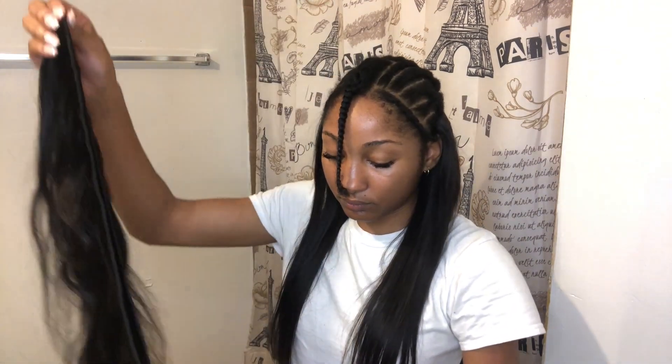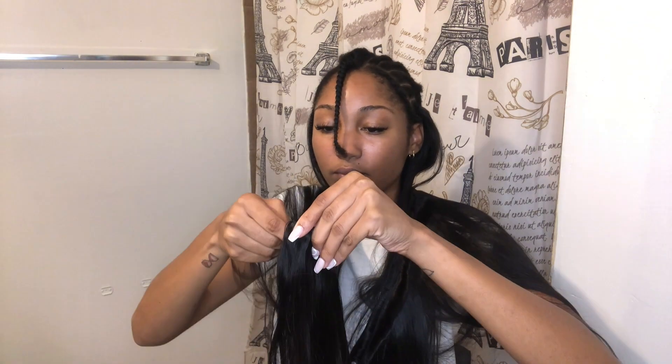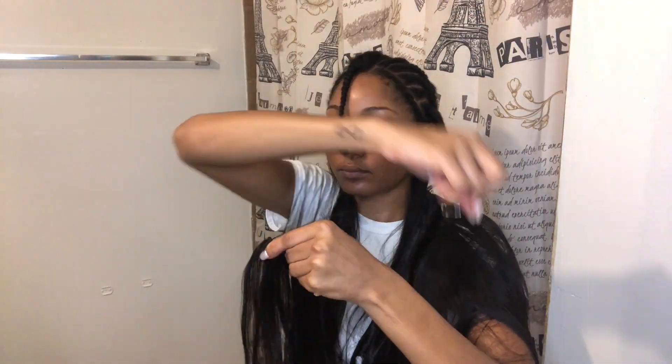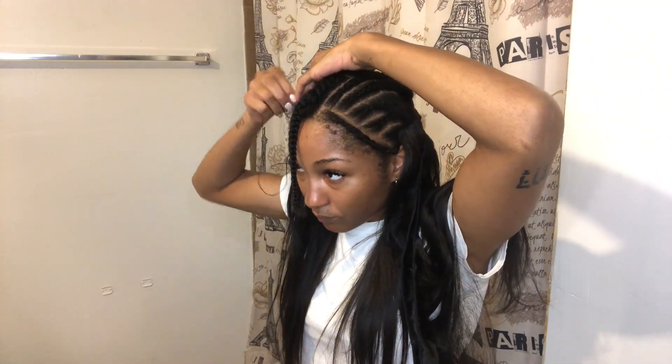This is the second bundle — I doubled this one up also. But I'm not going to double up the last one that I put on top, because I don't want it to be too bulky. I like my sew-in to be full, so I pretty much used all three bundles and had just a little bit of hair left over.